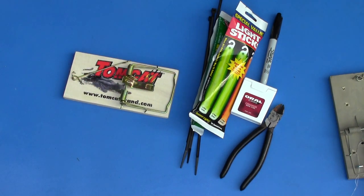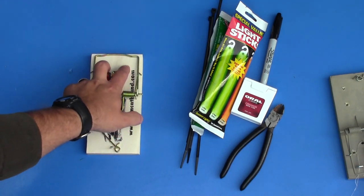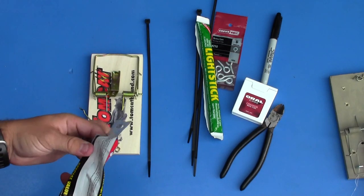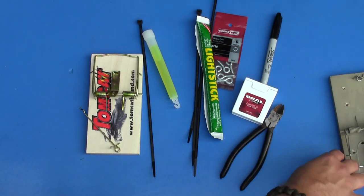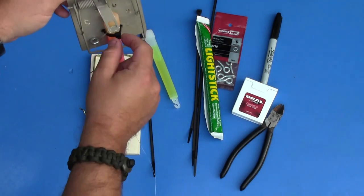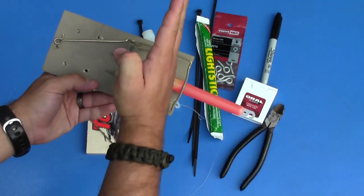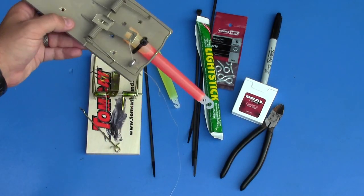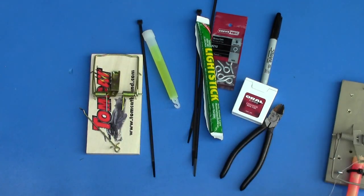Then you're going to want to drill some holes in the rat trap. The first two holes I would encourage you to drill are right at the top - that's going to be how you attach the chemlight with a zip tie. I set the trap up with the chemlight pointing down from where it would be sprung so that when it breaks, everything mixes together more easily. Running the chemlight down encourages better mixing of the chemicals in the chemlight.